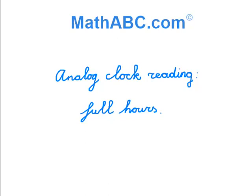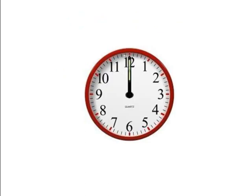Analog Clock Reading: Full Hours. We are going to learn how to read the time. You see a clock in front of you. The hour hand always shows you the hour, and the minute hand always shows you the minute.